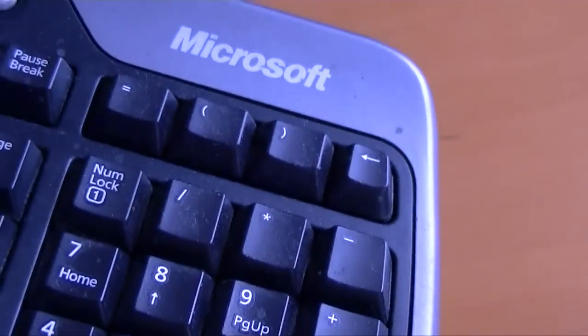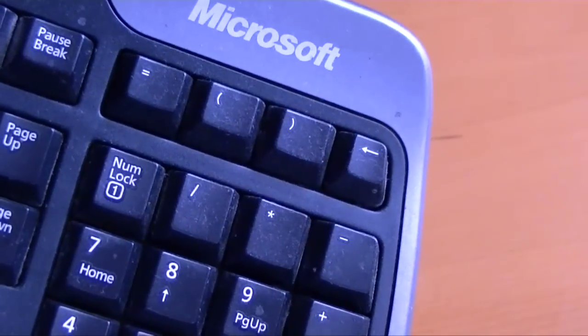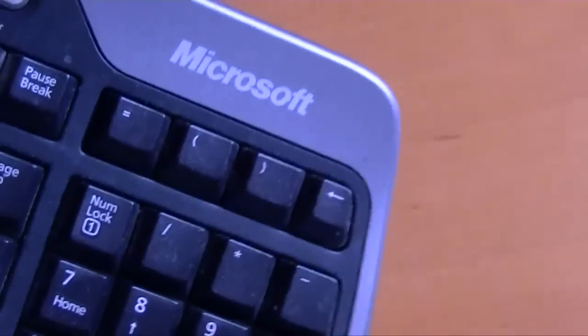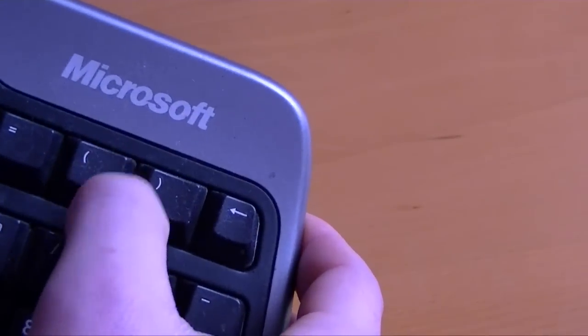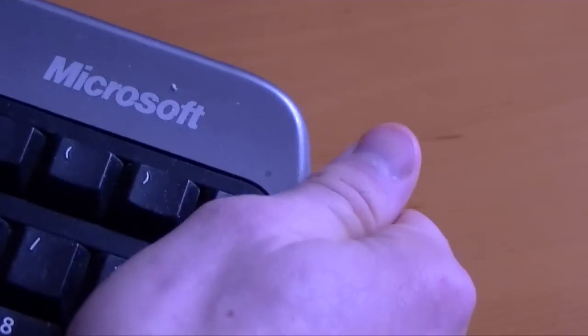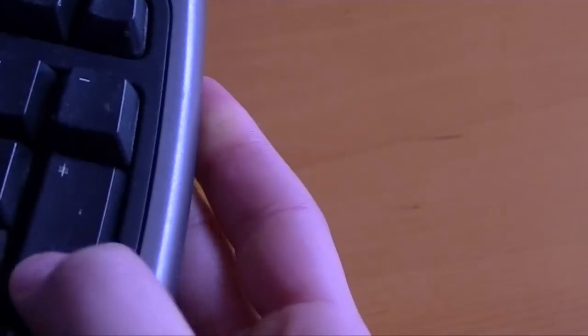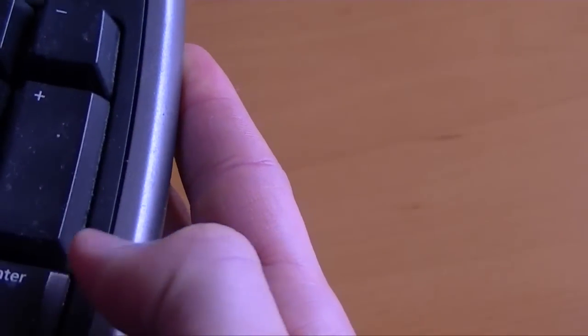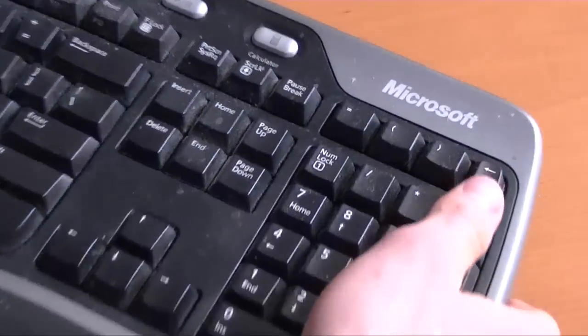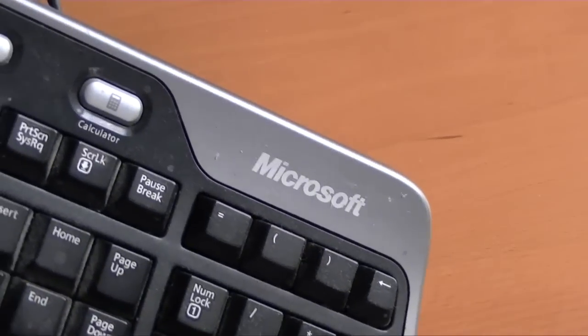Now let's look at the results. Pretty lackluster, to be honest. It picked up any of the chunks, but the keys are still pretty dirty. Even this area is still dirty. I am not impressed. And now my hands smell kind of like Play-Doh or whatever, and they kind of feel like I want to wash them.